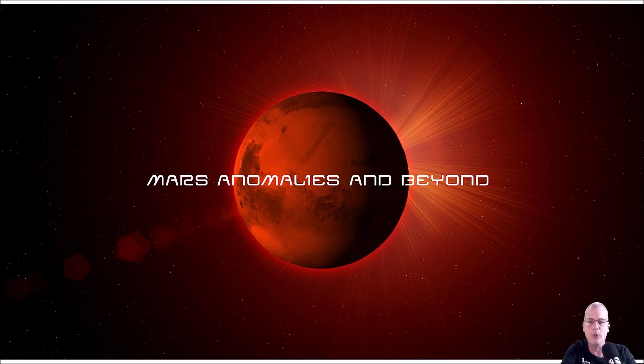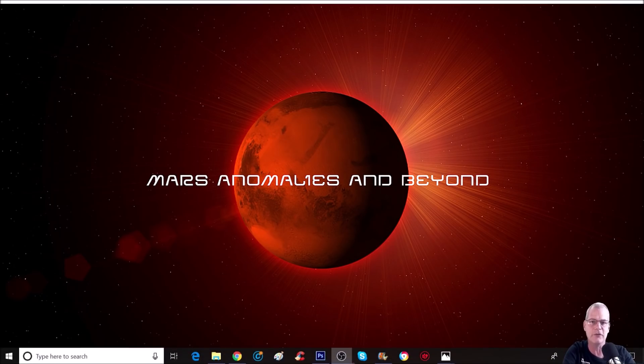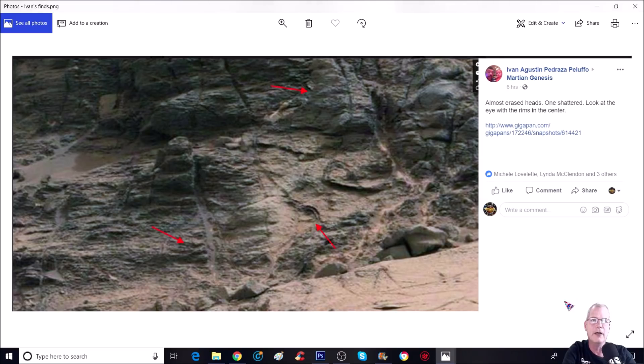What's going on everyone, welcome back. I hope everybody's having a great day. I could not wait to bring this video to you — this is absolutely awesome. I stumbled on this by total accident. I was on Facebook seeing what everybody's finding out, and Ivan Augustin had posted something.